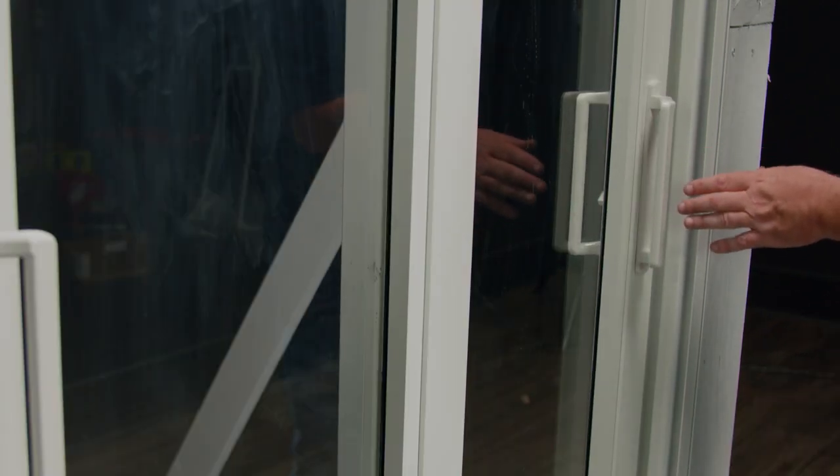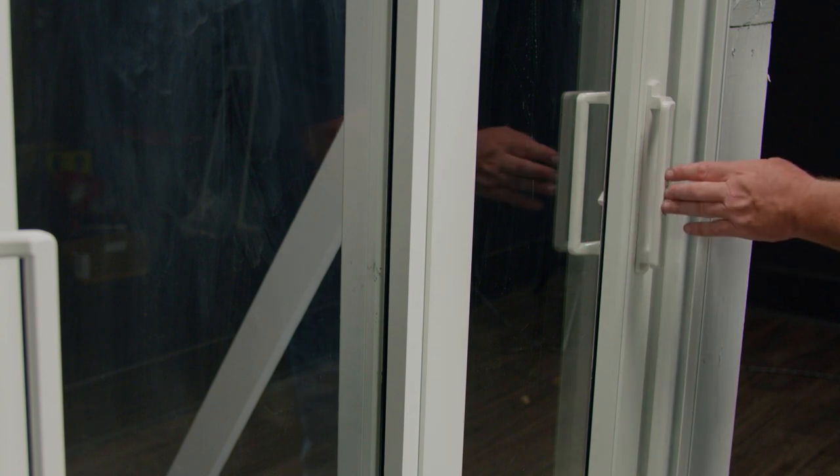I will now follow the same process on the other side of the frame. To recap, I've now switched the stack on the PGT aluminum sliding glass door. We went from a standard stack to a reverse stack. I'm Patrick Jameson and thanks for watching.